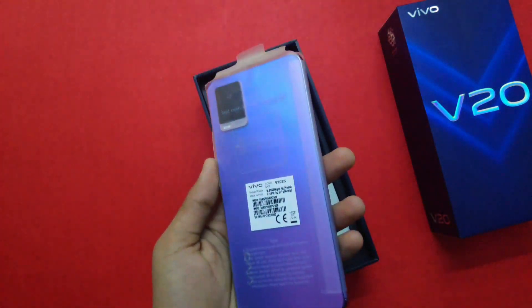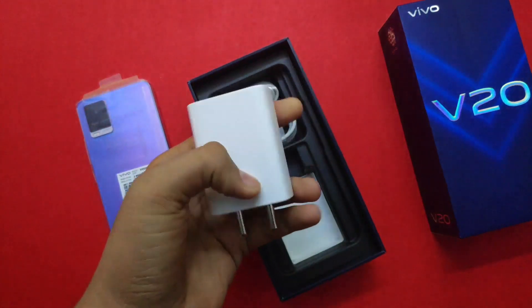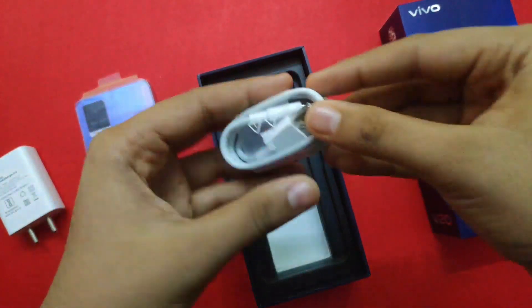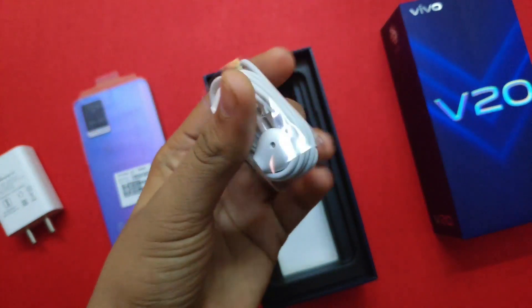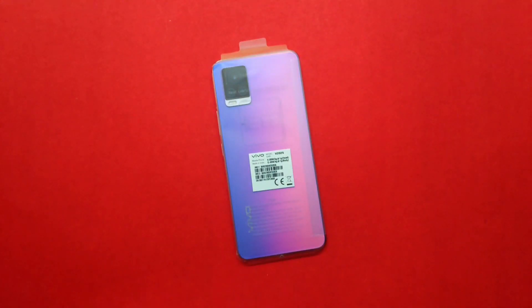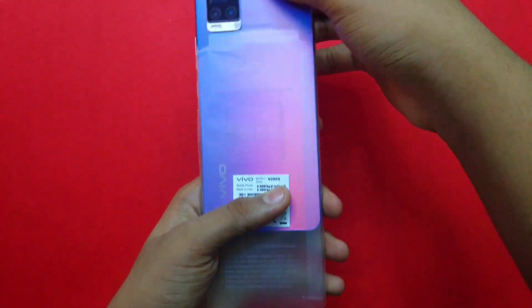We cleaned the back cover. Now we have three items: a charging brick here, it is 33W Flash Charge 2.0. The corresponding Type-C data cable is included. We also have earphones here — Vivo earphones, which are good quality. Usually Vivo earphones are good quality.